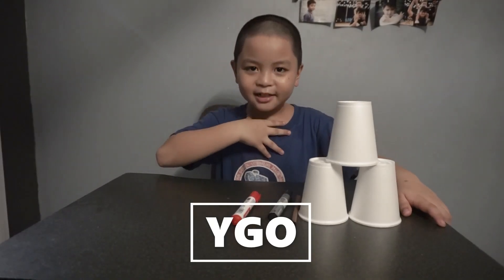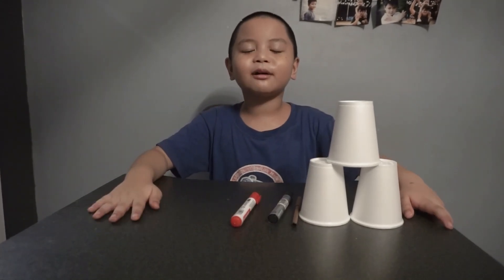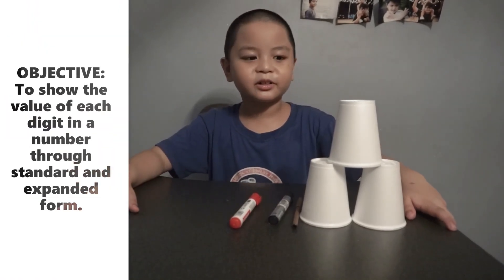Hello guys, it's me, Ego. Today we're going to make DIY fun place value cups.